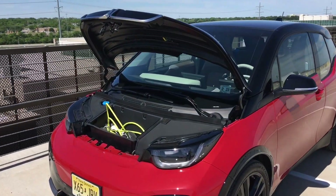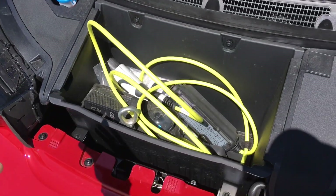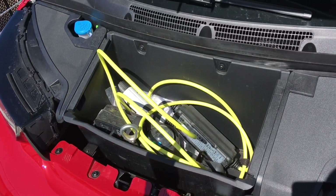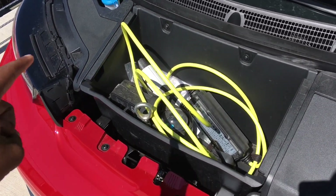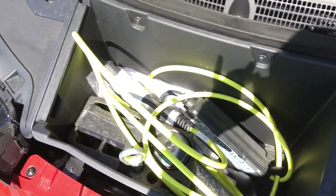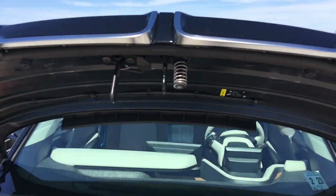Coming to the front trunk, you have a tiny amount of space — nowhere near what you'd expect. A lot of people benchmark Tesla and assume every electric car has a big frunk, but that's definitely not the case here. You have your charger and a few other items stored in there, and the windshield wiper fluid is off to the left. That's pretty much all there is to see up front.